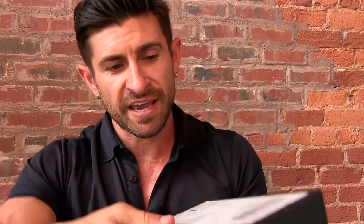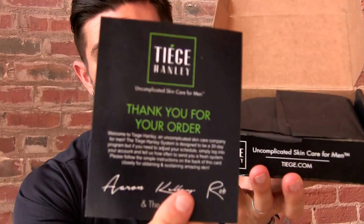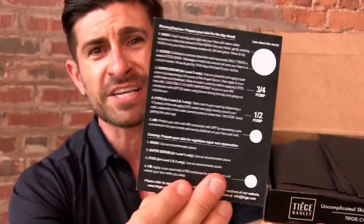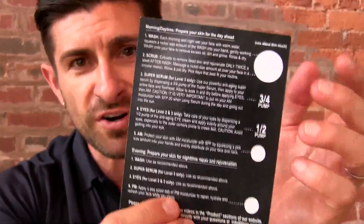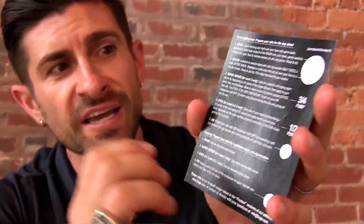We had some screw-ups in terms of the packing of the kits. Here's a kit - this is what you get when you receive it. You get a thank you card on the back. You actually get a sort of directional. You get instructions showing you how much of each of the products you should be using.